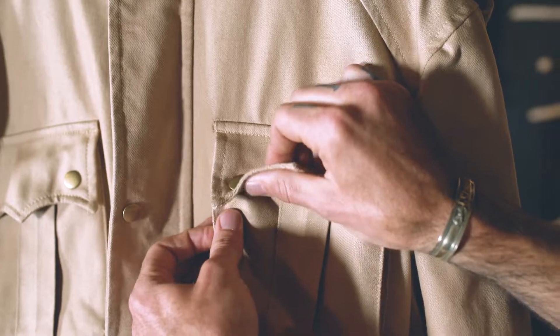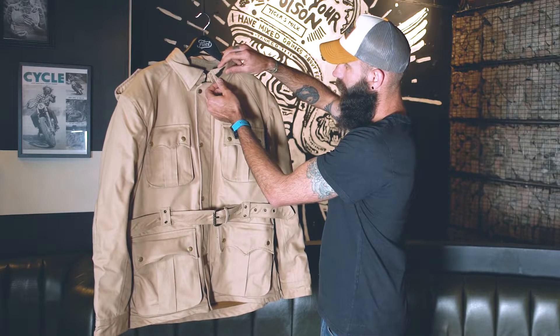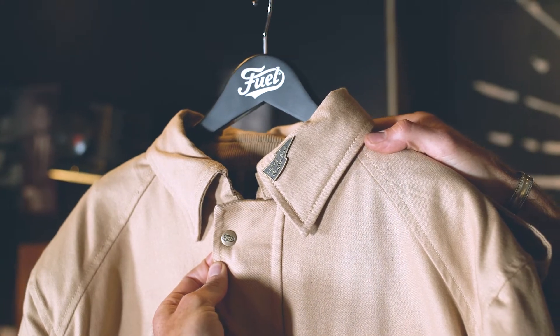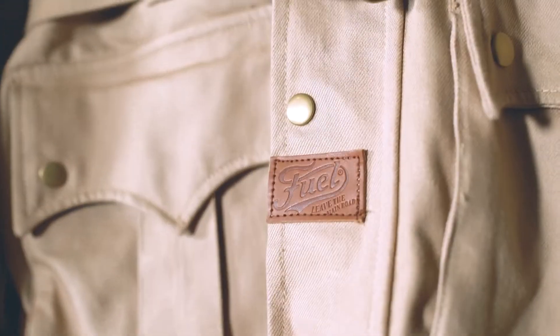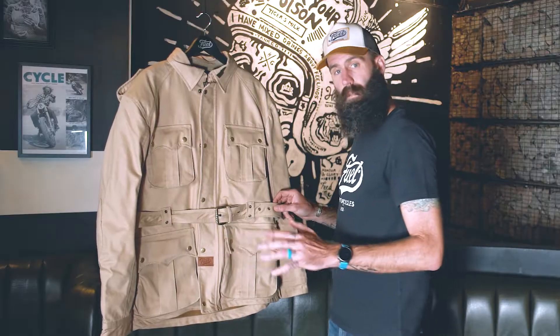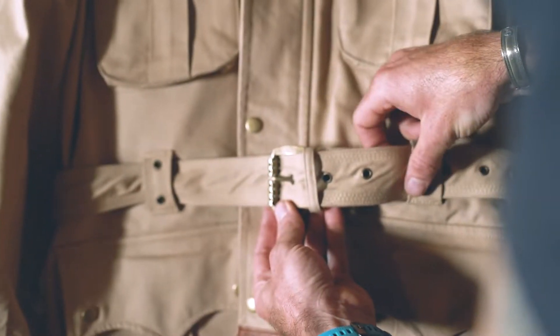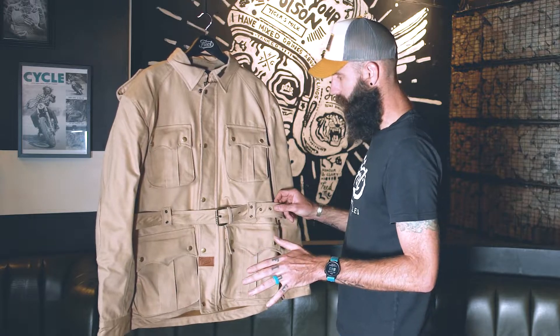On the front of the jacket, you'll notice each pocket has nickel-plated buttons. You've got a Leave the Main Road pin located up here along the collar. You'll notice down towards the bottom of the jacket is a Fuel Leave the Main Road leather engraved patch. Just above the waistline of the jacket, you'll find a three-core fabric belt which will provide you with additional adjustable options.